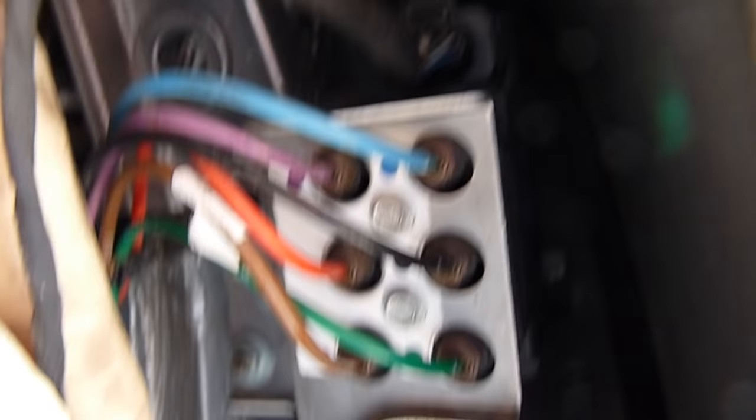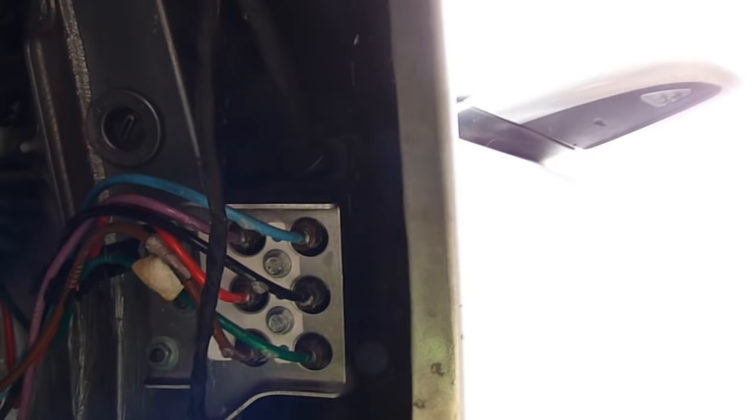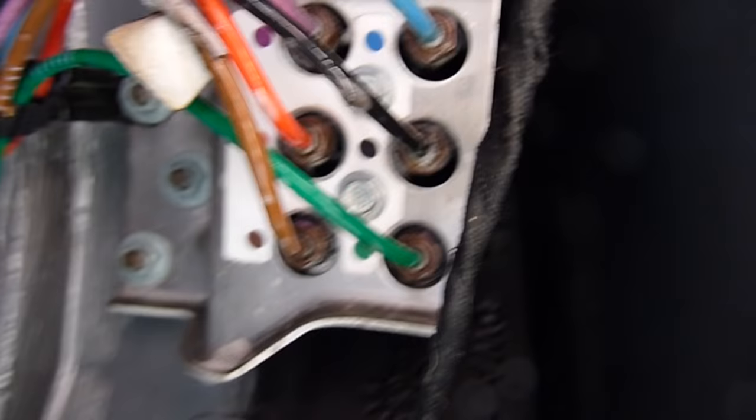I'll turn the jack mode off to see if it pumps anything. So it doesn't seem to have a leak over there. With soap water, nothing seems to leak here. Just going to clean it and put it back.